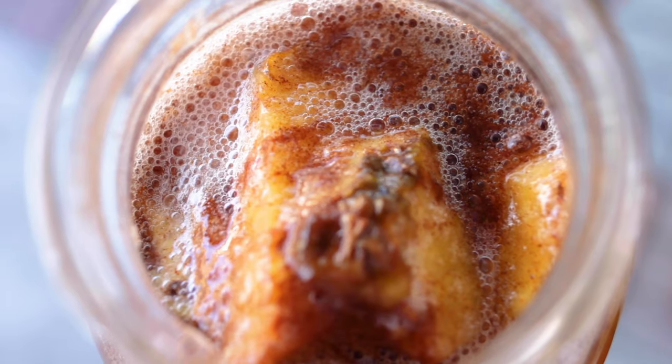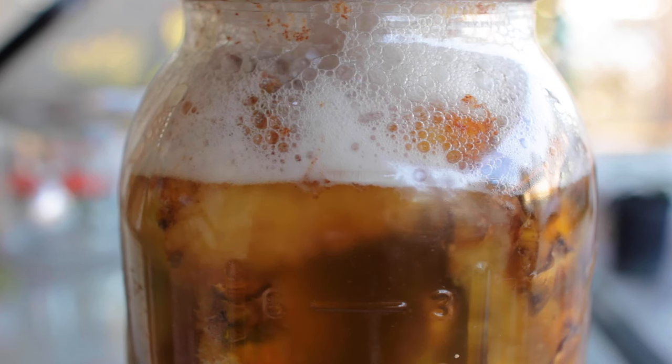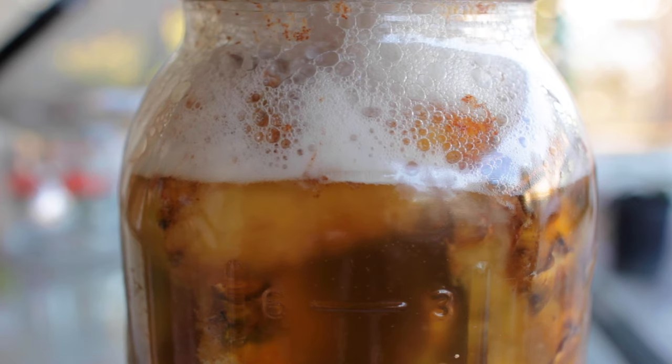Occasionally you might see some foam — if you want you can scoop it out but it won't hurt anything. I like the taste after four days; it's a perfect balance of sweet and funky.